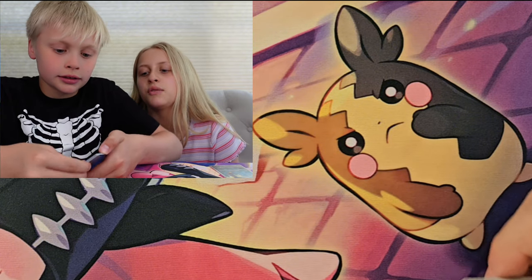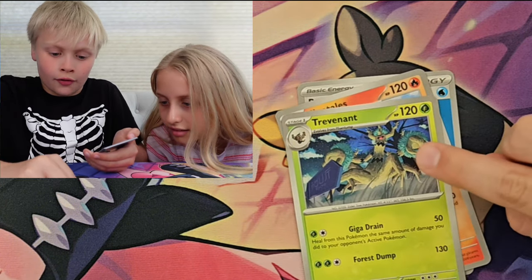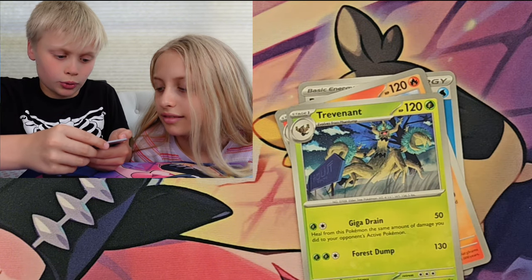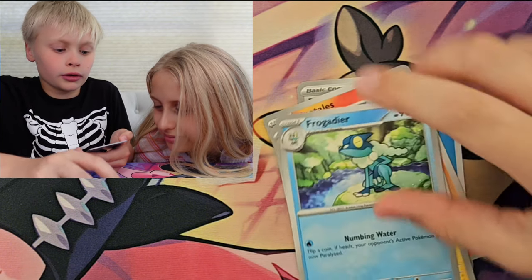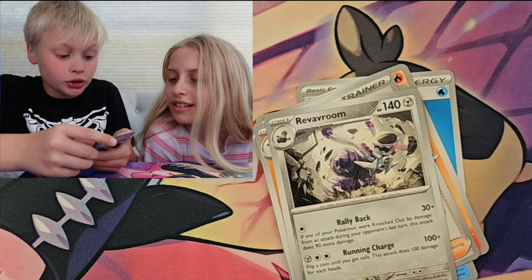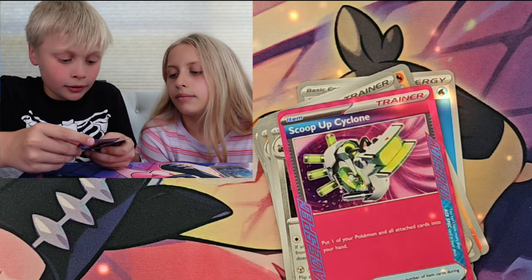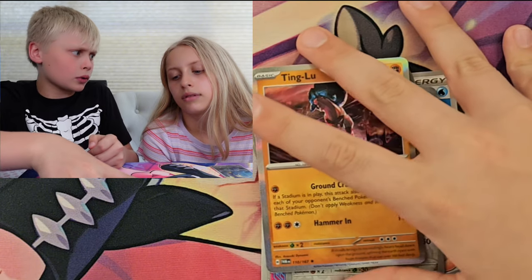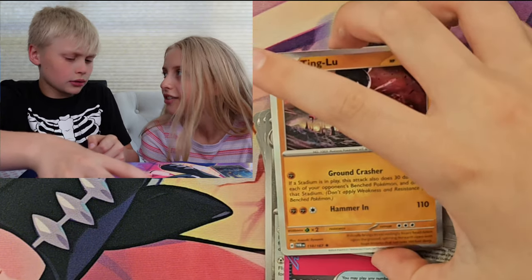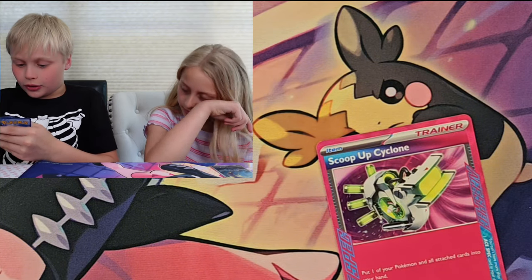Water Energy, Ninetales, Trevon, Sudowoodo, Amoonguss, Frodecker, Lanose, Clodokon, Crabrawler, and a Scoopup Cyclone — Aceback, Varum, and a Tinglo. Is that a pull? Yeah, it counts as a pull — those are new good cards.